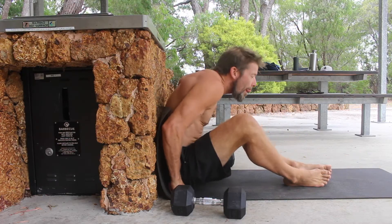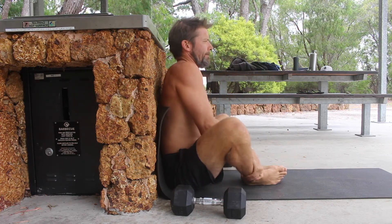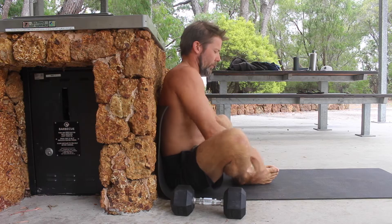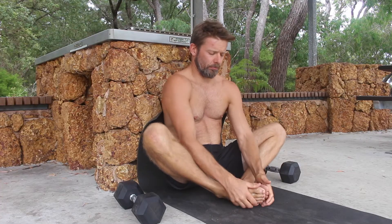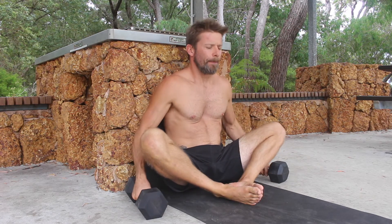Start by placing the butt as close to the corner of the wall as possible. The back should be pressed flat against the wall with the pelvis set in a slight anterior pelvic tilt. Place the soles of the feet together and pull the feet in towards the groin.